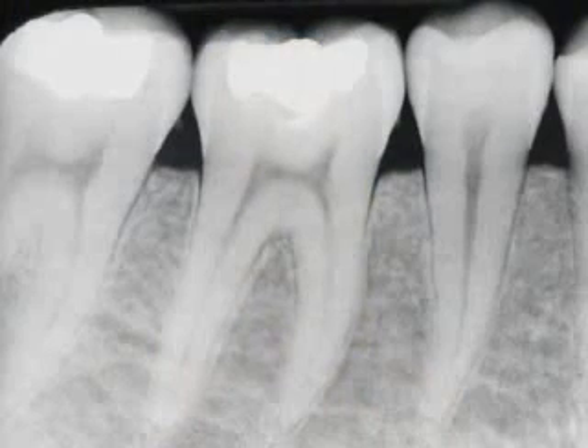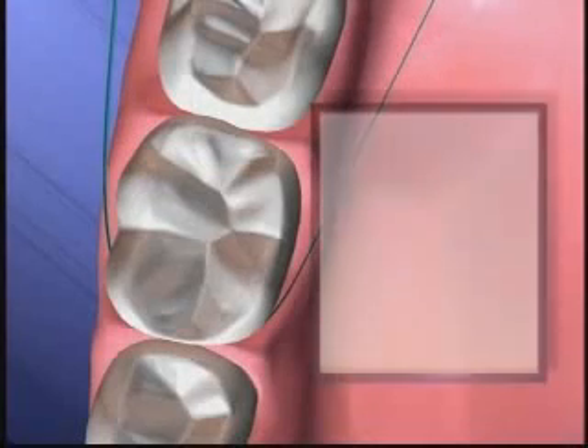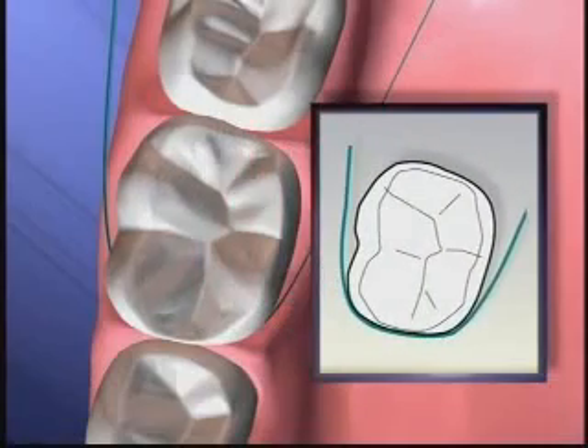If there is no periodontal disease, the bone level is high and the gums attach at the necks of the teeth. You can wrap floss around this surface and do a thorough job of keeping plaque off of your teeth.